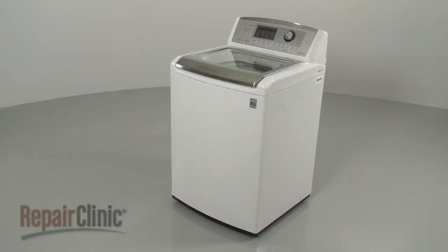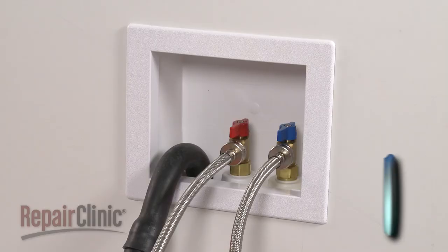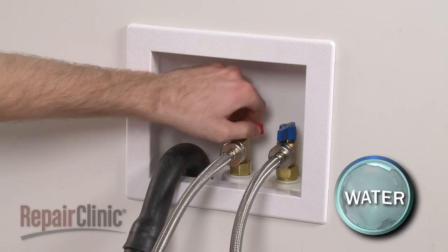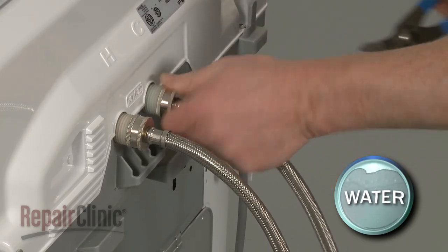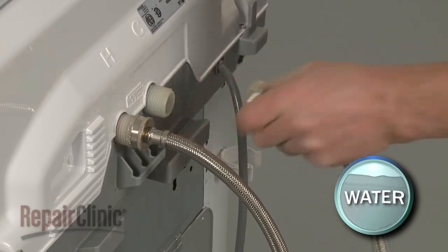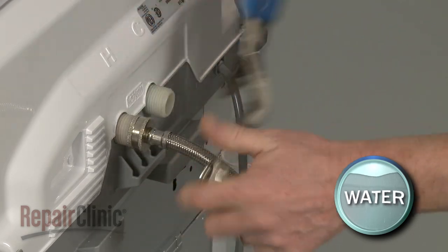Before you replace the diverter motor in your washer, unplug the power cord and shut off the water supply. Remove the hot and cold water supply lines from the inlet valve. Be prepared for some water to spill out.